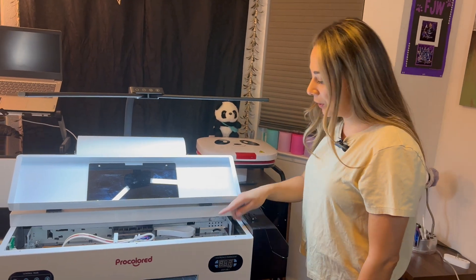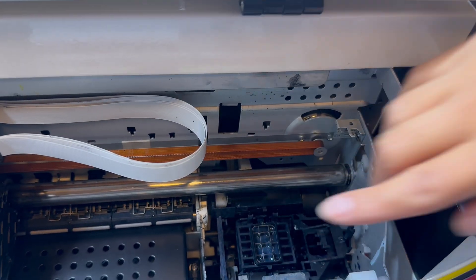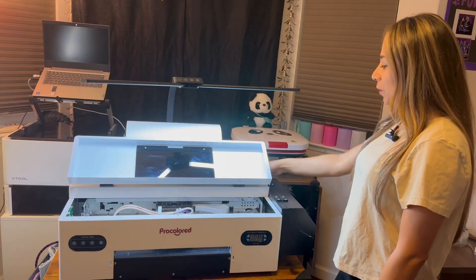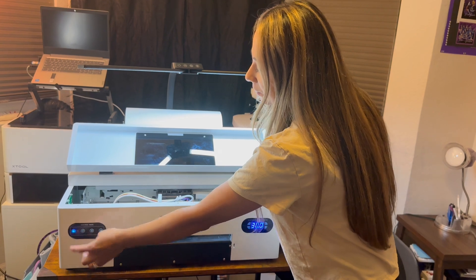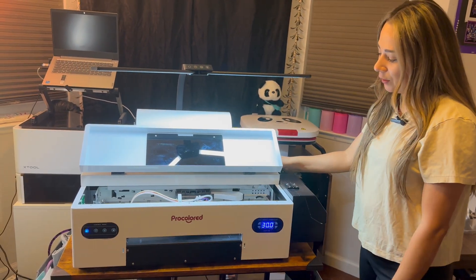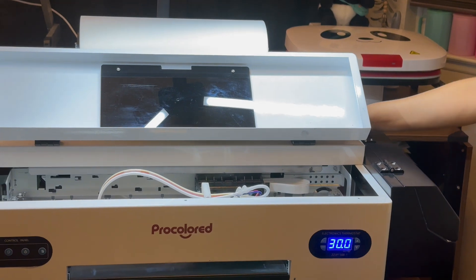Before starting the printer, you want to make sure that the wiper head is reset. The final step is to restart the printer to get the printhead reset. Once it is reset, the printer will do a head cleaning.